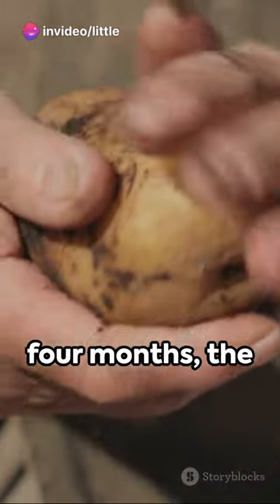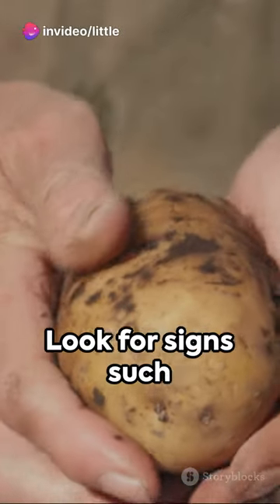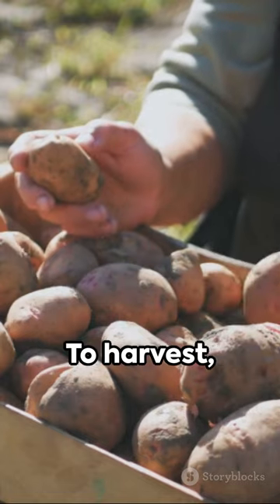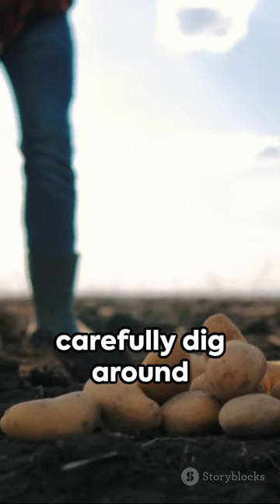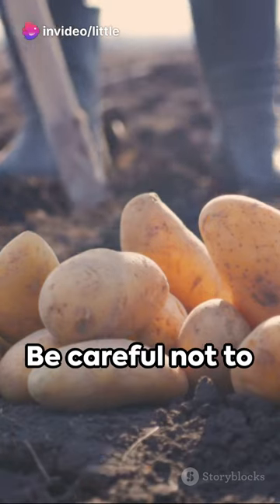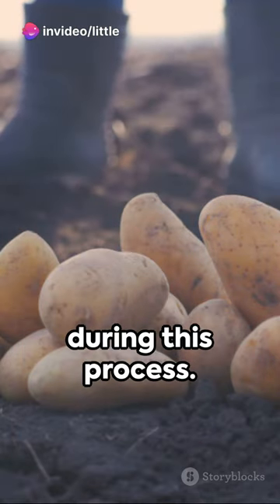After about three to four months, the sweet potatoes will be ready for harvest. Look for signs such as yellowing leaves and dying vines. To harvest, carefully dig around the base of the plant and gently lift the sweet potatoes out of the ground. Be careful not to damage the tubers during this process.